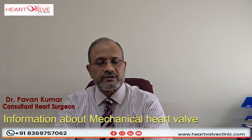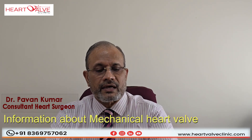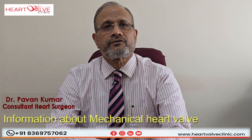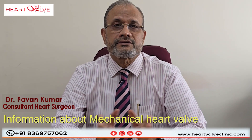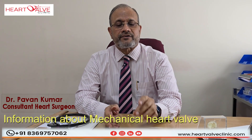Mechanical heart valves are usually used in younger patients because they have durability and their long-term results are well known — beyond 25 years, 30 years, 40 years. I have been operating these patients since the early 90s and for the last 40 years, they have been maintaining their blood thinness and the valves are functioning fine.